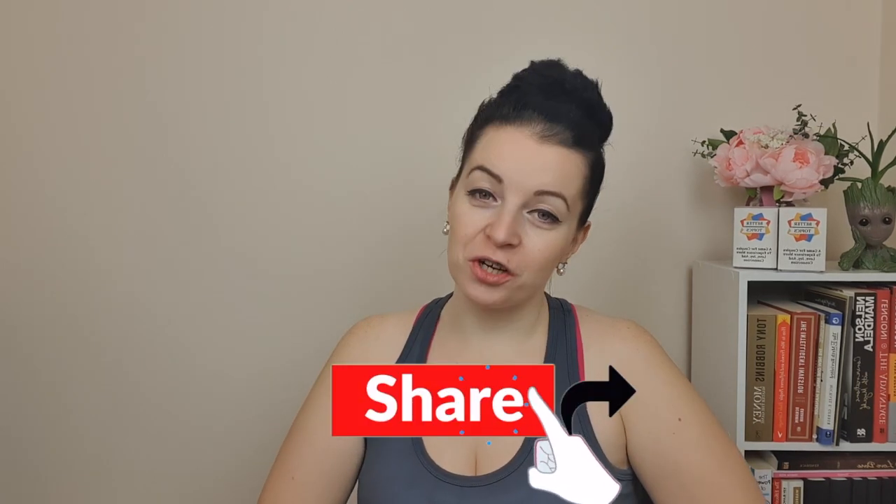Let me know in the comments below how you found this challenge. If you liked this video, make sure to hit the like button, subscribe, and share it with your friends.